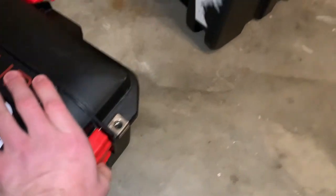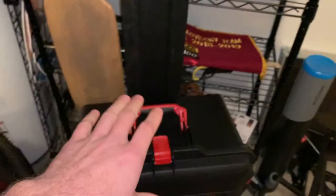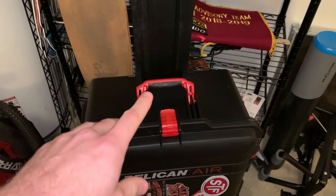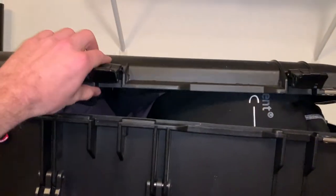Another thing I like about this box — which I believe all Pelican cases come with — is the fact that there is an extendable handle, so you can roll this thing around like a suitcase. You get all this top-tier storage at an insanely low weight — I think this thing weighs less than 18 pounds. I love this box so much that I went ahead and bought Courtney one while I was at it, which I'm currently using for my dry suit stuff.